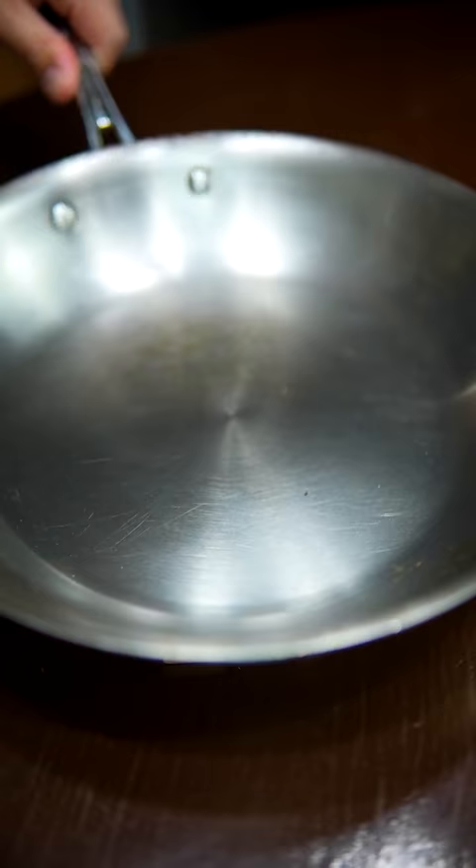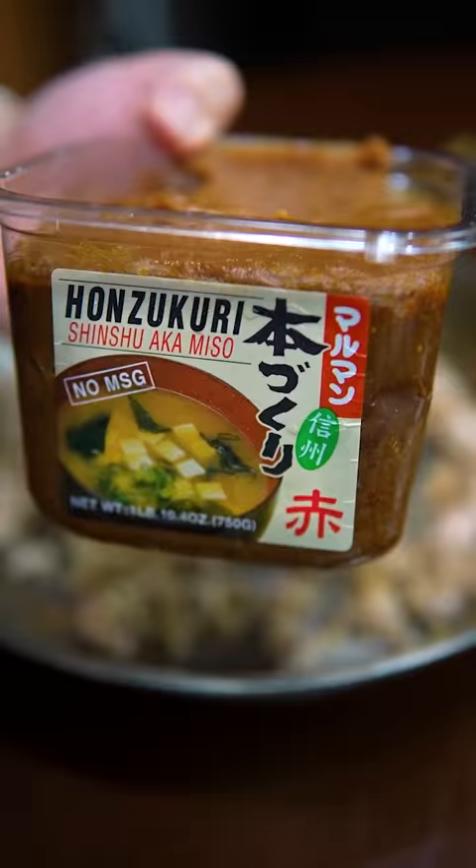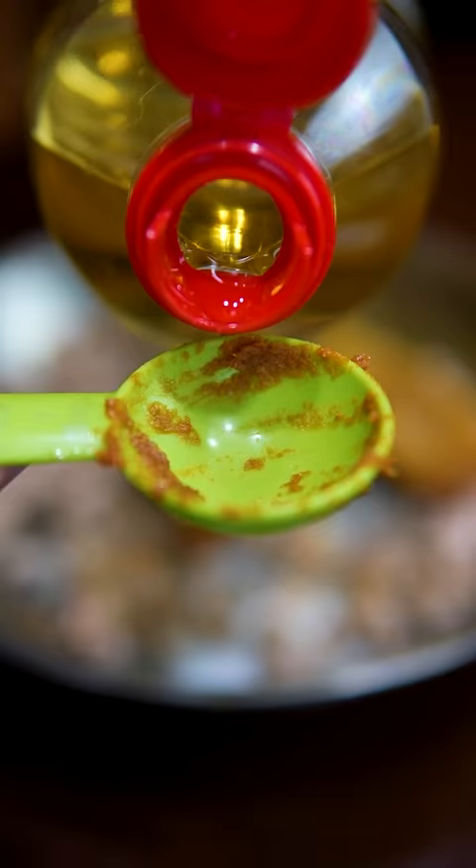Start off with that ground pork action, followed by ginger garlic paste, European pepper, and red chili flecks. Add a little miso, salt and sugar, mirin, and water.